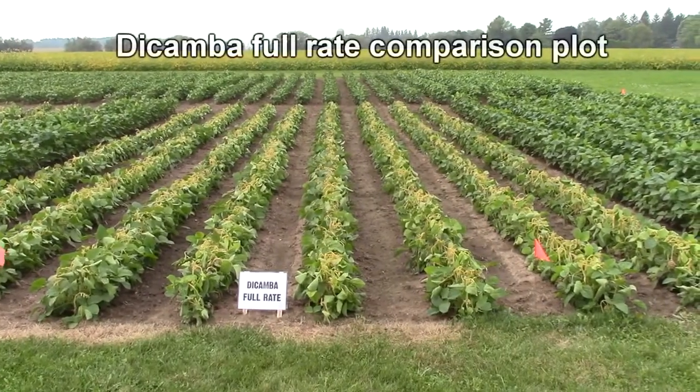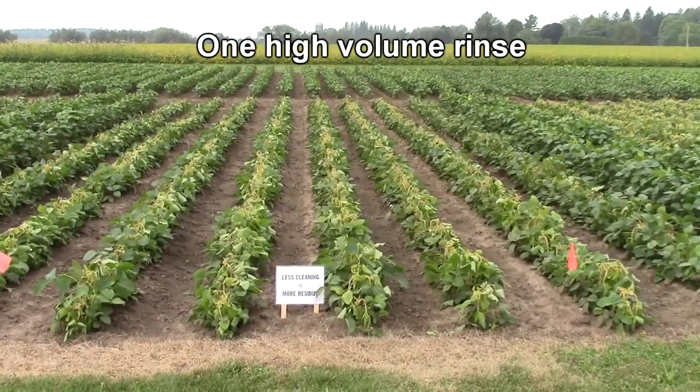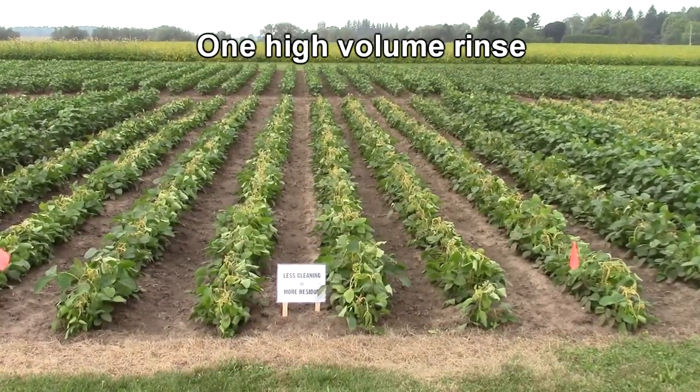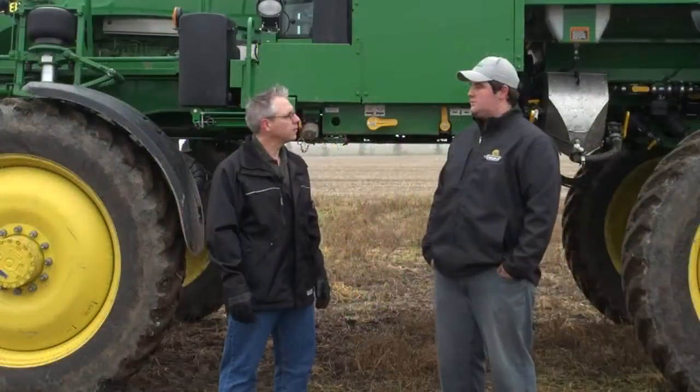This is our comparison plot — soybeans sprayed at the full rate of dicamba. After one high-volume rinse, we sprayed the rinse aid following the instructions on the label. There's a lot of damage to these beans. So instead of doing one rinse with a full tank of water, is it better to do three low-volume rinses?